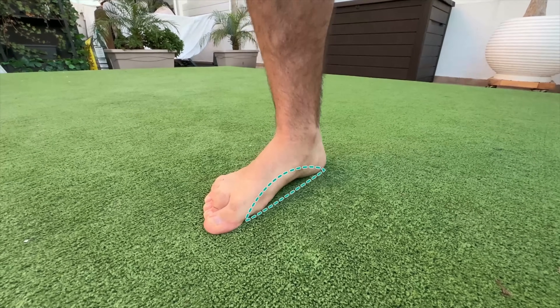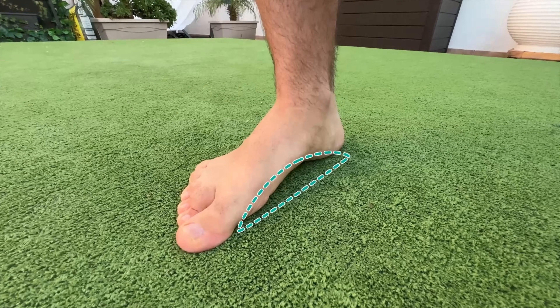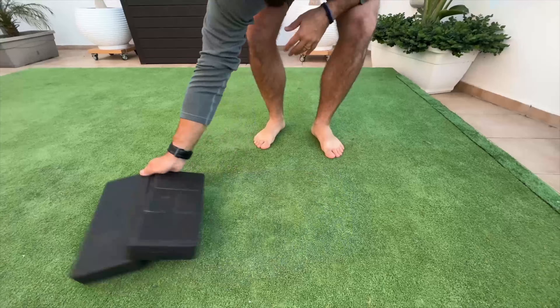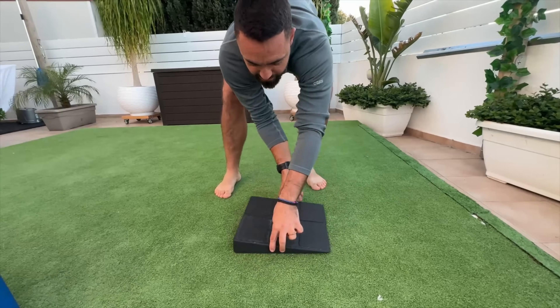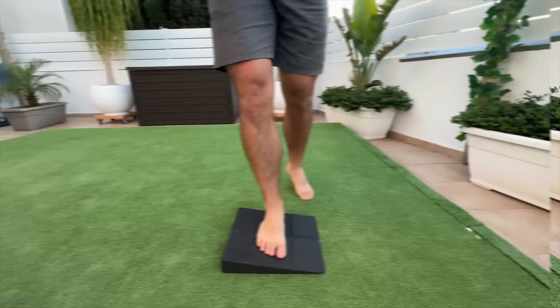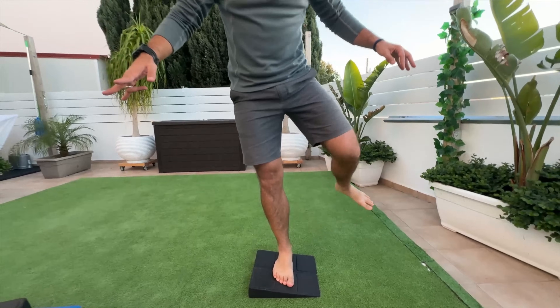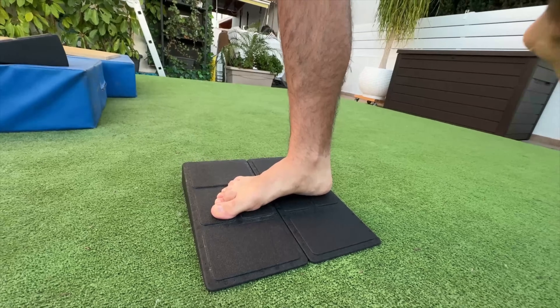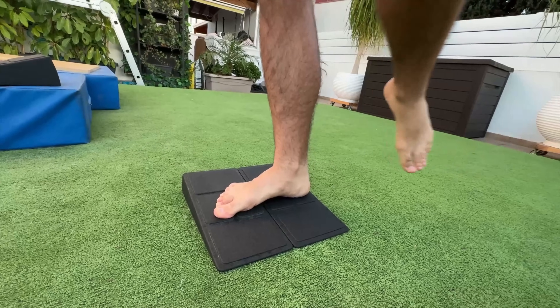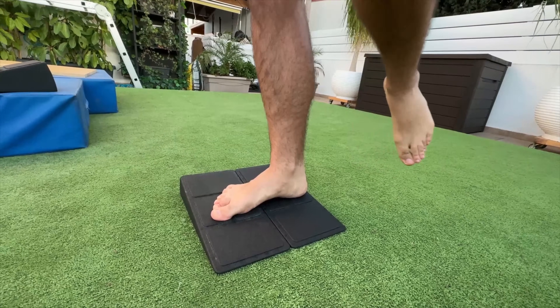In level two, you've got to balance on a flat surface while maintaining the same sensation felt in the supinated pose, but without the assistance of a slope. In the third and final level, you rotate the slope to run towards the body, which will promote pronation. The objective is to then fight against the forces by pulling the foot inwards using the previously trained supinated foot pattern.